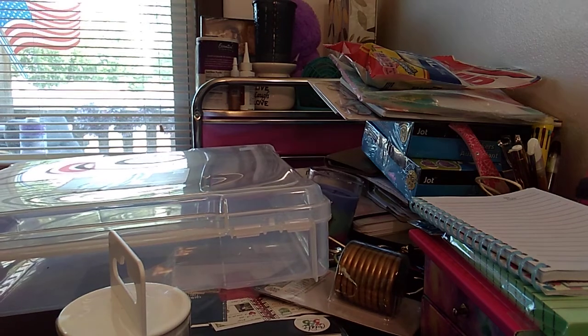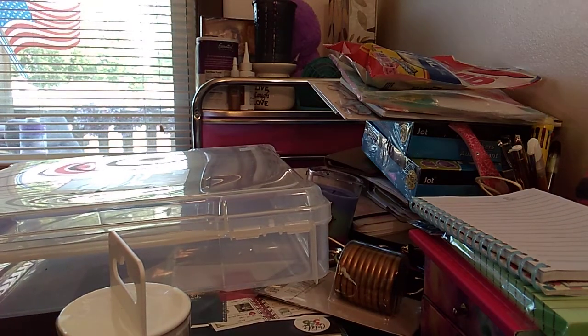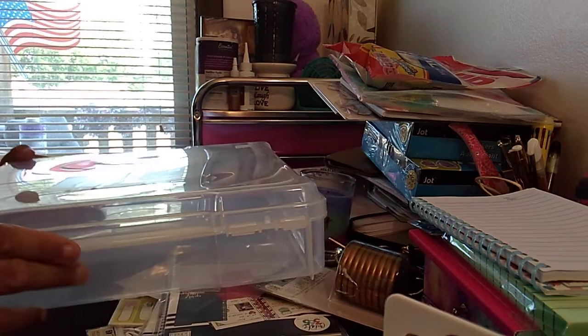Welcome to my channel, Plano Maserati. I'm going to be doing a Michaels haul, so let's get started. A lot of things were — well, everything was on sale.